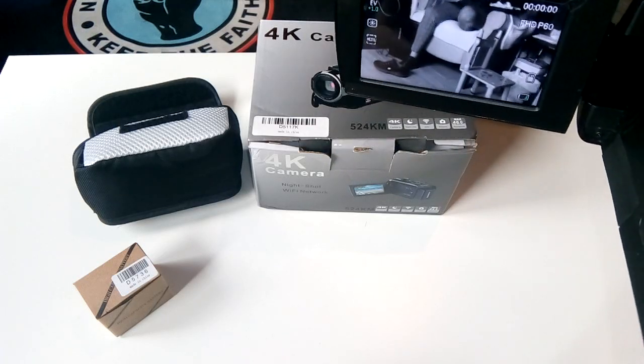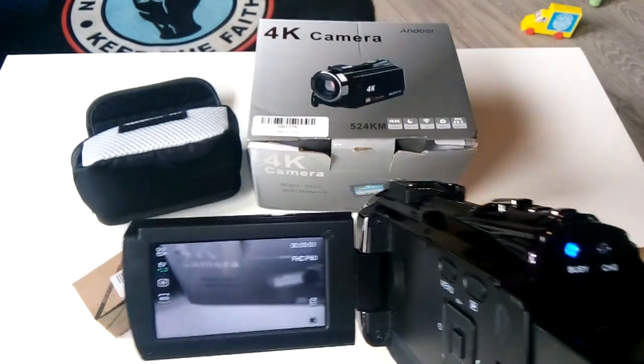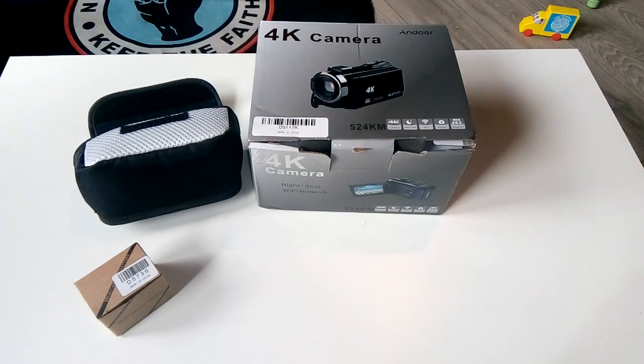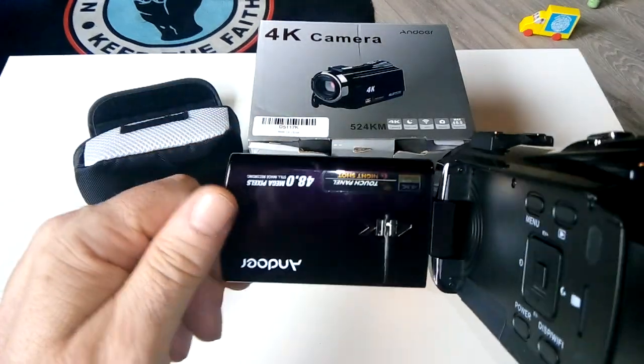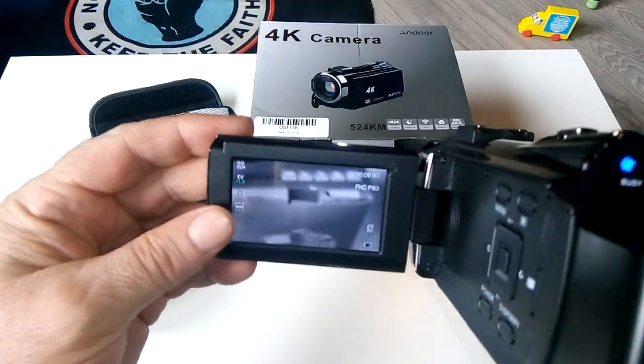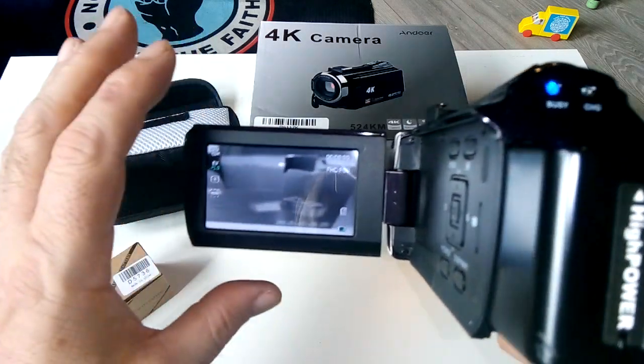My wife is having a meal so I'm not going to film her. I'm looking for a dark corner to demonstrate the infrared. Look at that — it's completely dark in this corner. I'll do a proper night shot for you. The camera flips right around for selfies too — I am totally impressed.